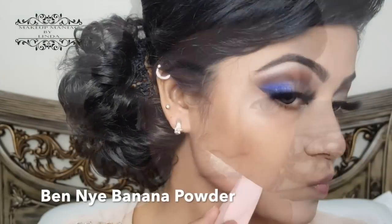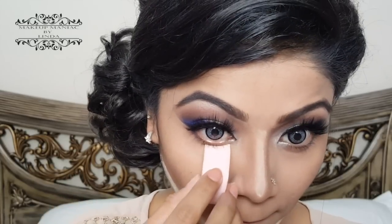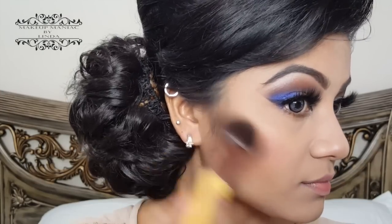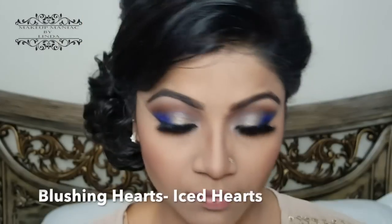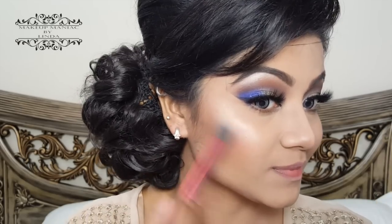Since none of the foundations I used today are matte, I wanted to set the under-eye and more highlighted zones of my face with a little more highlighting powder, so I'm using Ben Nye Banana Powder to set where it tends to crease and also to define my contour. For blush, I'm using my Alix Avien Terra Cotta Blush in shade 03 with an Eco Tools tripling brush. As a highlighter, I'm using my Makeup Revolution Blushing Hearts in the shade Iced Hearts with a Real Techniques setting brush, applying it on the nose, forehead, chin, and cheekbones.